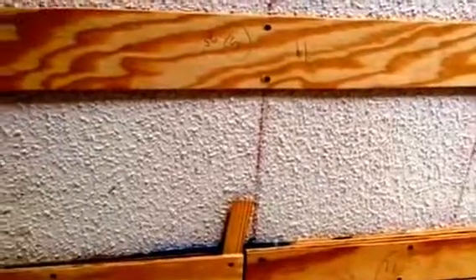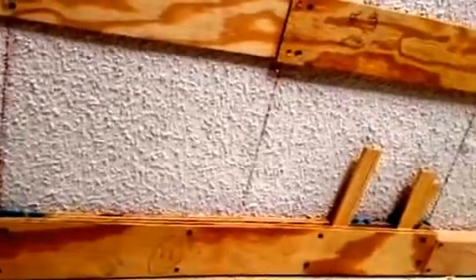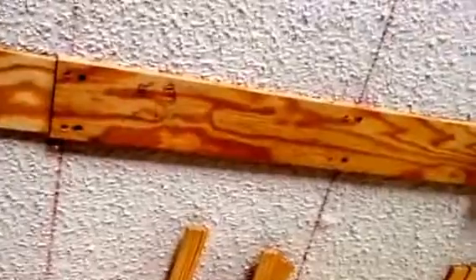The first thing I did was take a string line to the studs I marked, all the way along the room. I snapped the chalk line, and then I went where I'm going to put my new ones and snapped the chalk line there to keep them nice and straight — 16 inches on center so I can use 5/8 inch drywall on the ceiling. Most people agree that 16 on center is good for 5/8 inch drywall, and I screw down to those studs.